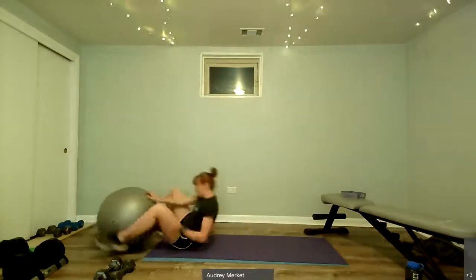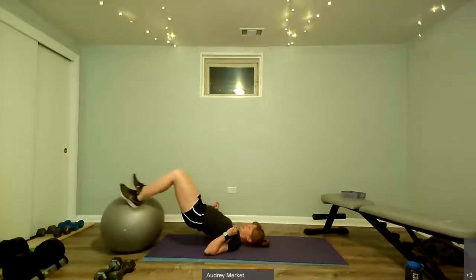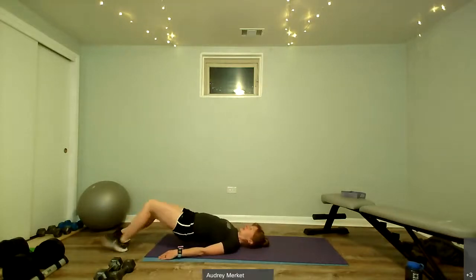Coming down to the end of the mat with the ball — lift up into that bridge, curl in and out, in and out. If you don't have any equipment, lift up, step out and out, in and in — a little walkout bridge. Then we're on to our cardio: jumping jacks. It can be a split jack or a full jumping jack — double arms, double legs. So: deadlift, squat, hamstring curls, jumping jacks.